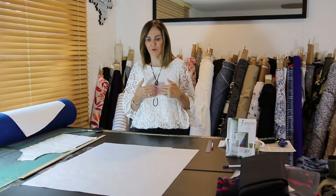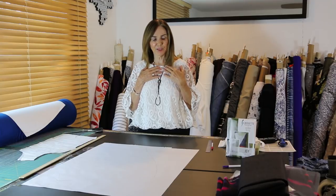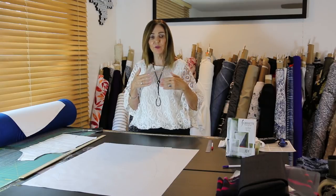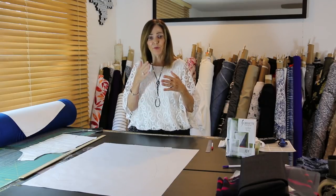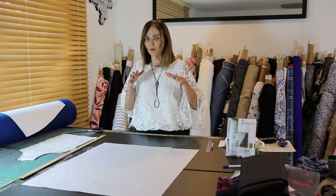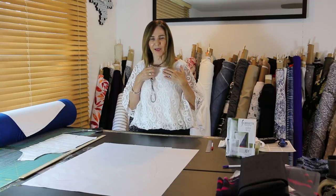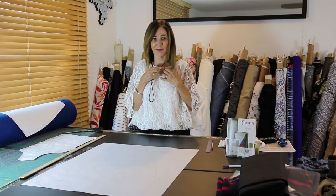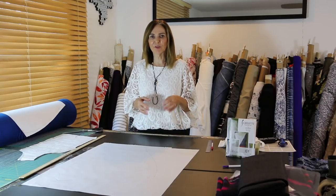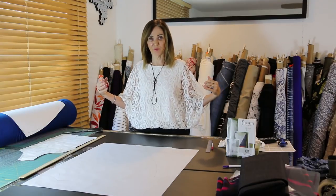Next, sew the shoulder seam of the overlay, then put the two neck edges together — the lace overlay on the inside — and sew them together on your sewing machine. Flip it to the outside, and even though you can see through the lace, you cannot see that seam; it's just too small. Don't serge it — it's too heavy. Just do it on the sewing machine, then flip the overlay to the outside and the neck and shoulder edges are finished.